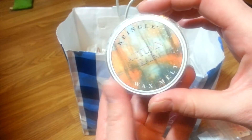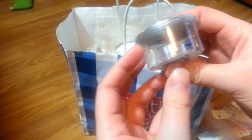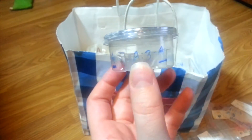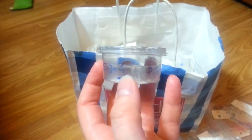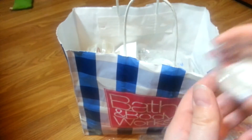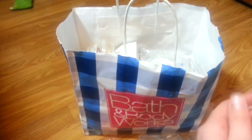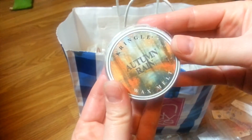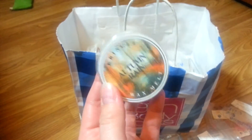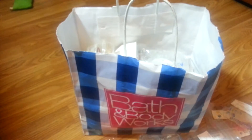We've got a Kringle wax melt in Autumn Rain — strength of three to four, appeal of three to four. This is like a grassy rain scent. It definitely doesn't remind me of autumn — it reminds me of spring. This should be called Spring Rain. Mislabeled in my opinion.